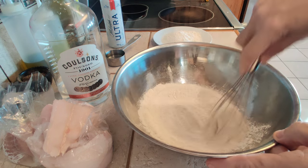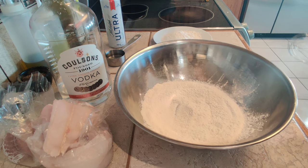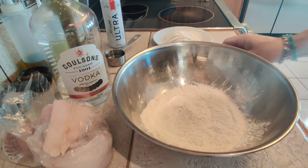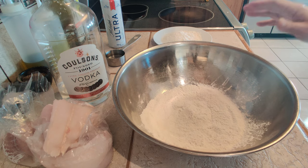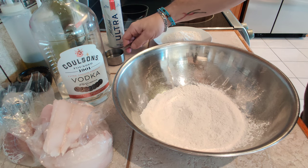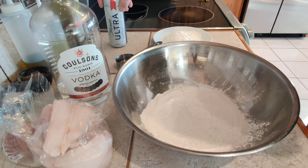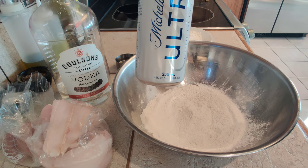Just put them in a bowl and mix it up. I'm only cooking a couple pieces of fish, so I just made half a batch of the self-rising flour. Next, I'm going to put the vodka in first — that's two tablespoons. And you want to use a lager beer.